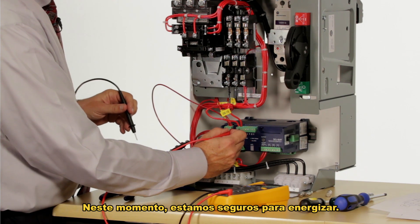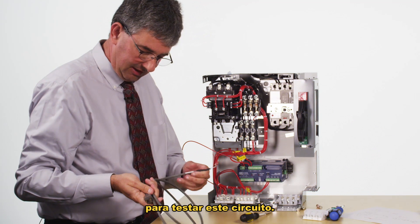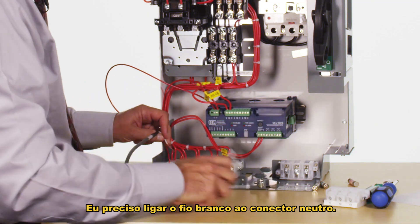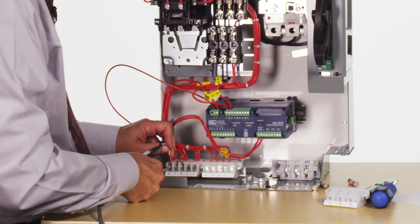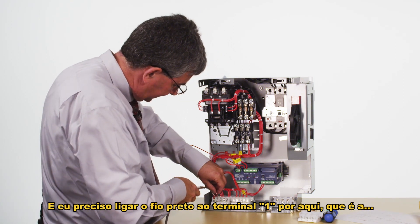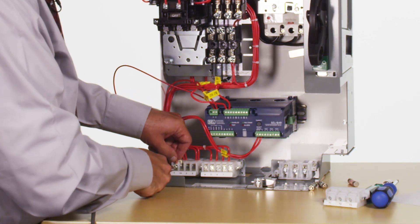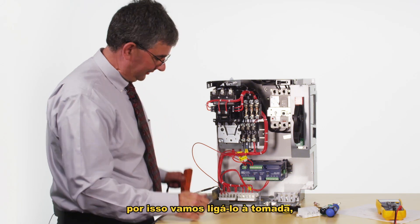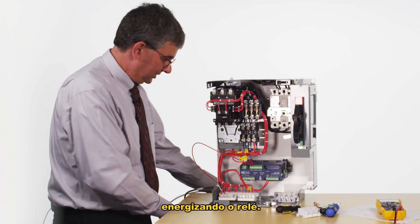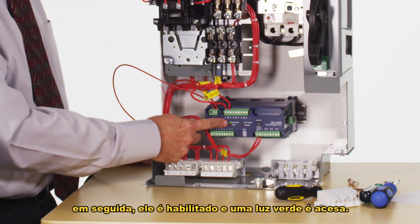At this point we're safe to energize this. Here's a temporary power supply cable I'm going to use to test this circuit. I install the white wire to the neutral connector and the black wire to the terminal labeled one, which is the 120 volt supply. Now we plug in the relay to the wall outlet, energizing it. The relay does a power-on self-test, then it's enabled and the green enabled light comes on.